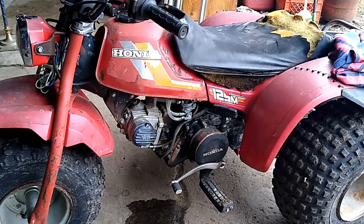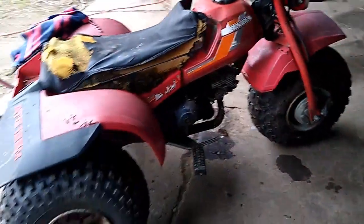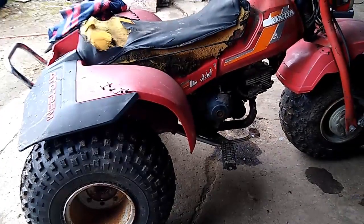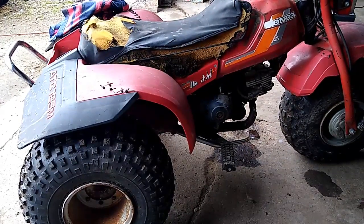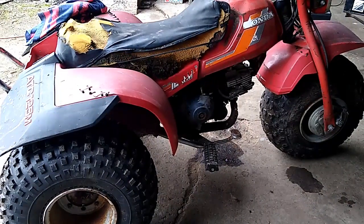I put some different used grips on it because the originals had stickiness to them from sitting outside in the sun. This thing probably sat for at least five years — I wouldn't shy away from saying ten years. It was really neglected. Using the old plug it came with, it had spark right away as soon as we turned it over, so that was good. Didn't have to do any messing around there — just cleaned the carburetor and the fuel system.